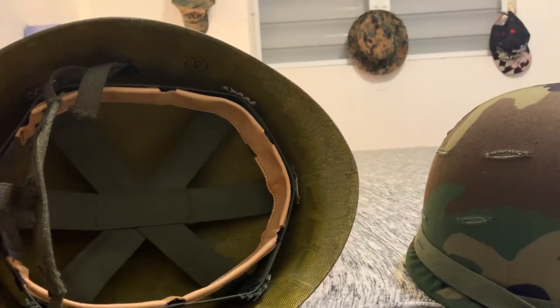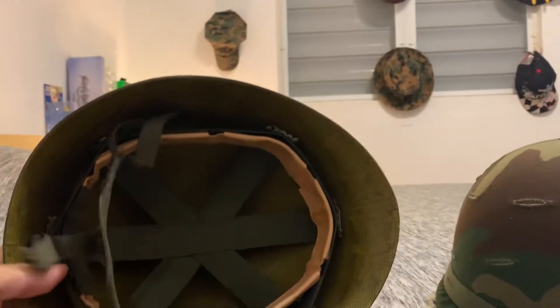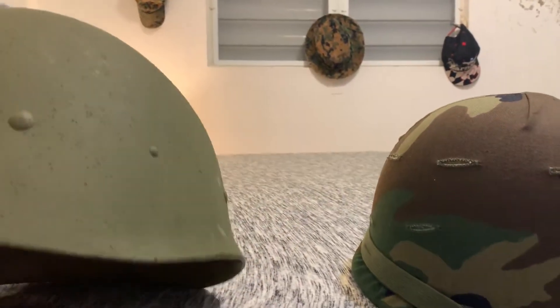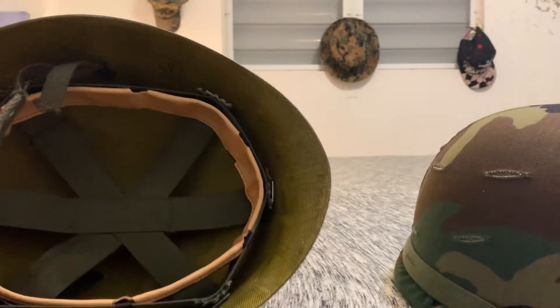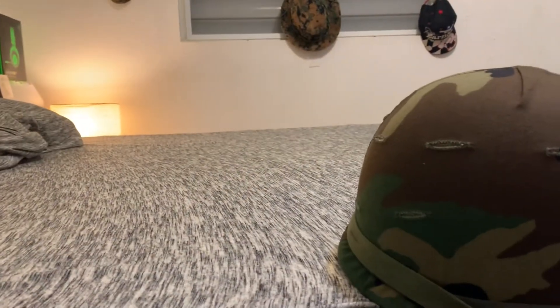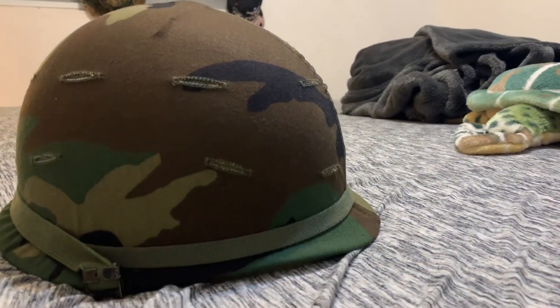World War II liners would probably be deeper into the liner, but they decided to make them how they are in this one — so the main liner is closer to the rim, leaving it more open to the helmet. So the helmet doesn't sit way deep down on your head.